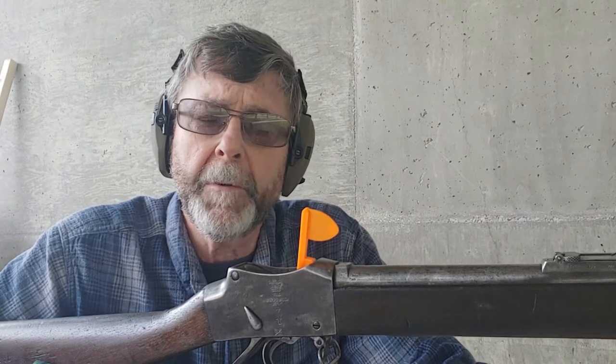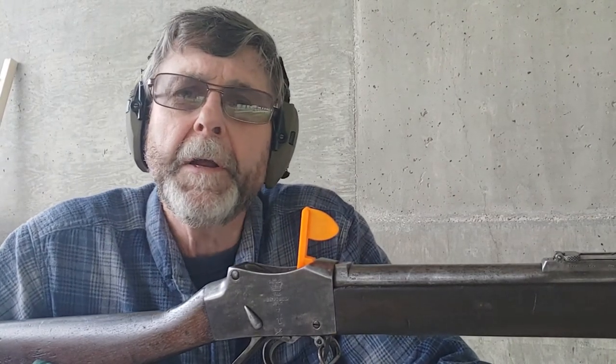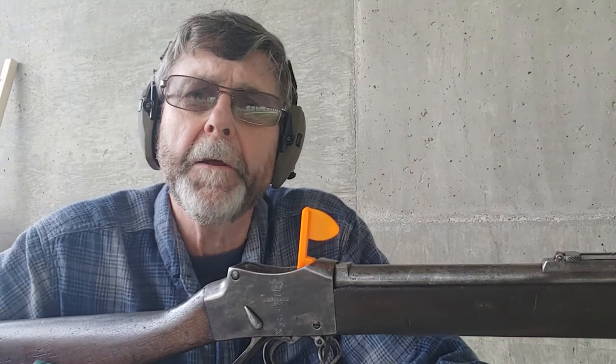I'm only going to be able to do one video — disappointing — because the camera eats up power pretty quickly. So again, from my perspective, I have my 1887 Enfield Martini Henry out at the range.